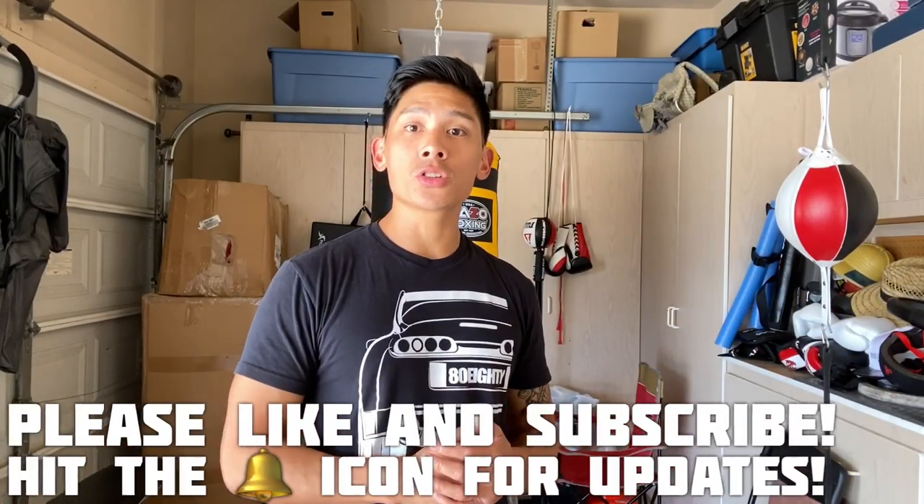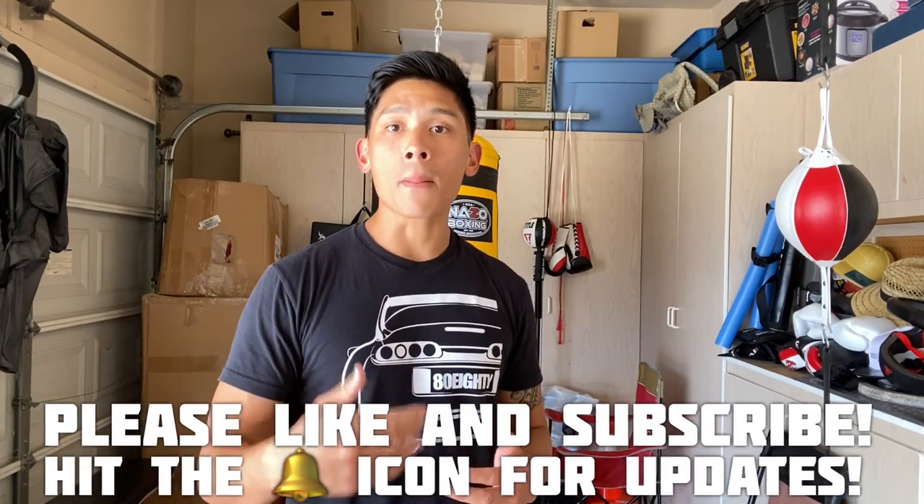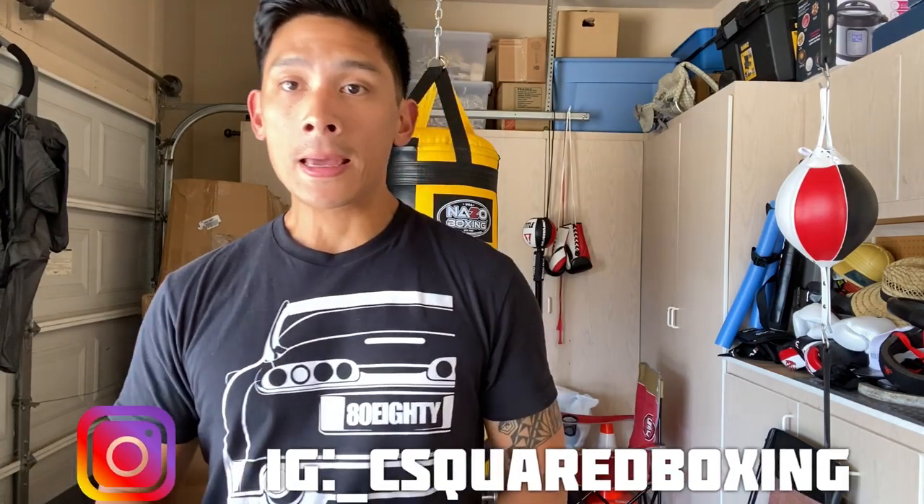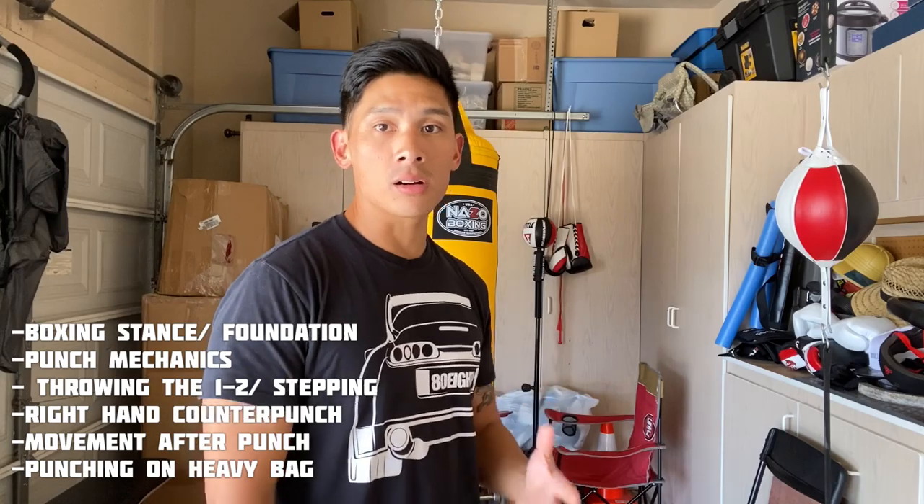Hey, what's up guys? Carlo here. Today I wanted to show you guys the most widely used power punch in boxing, which is going to be the right or left cross, also known as the straight. If you're an orthodox fighter like myself, which means I'm right hand dominant, obviously it's going to be the straight right. If you're a left hand dominant fighter, also known as a southpaw, it's going to be the straight left.